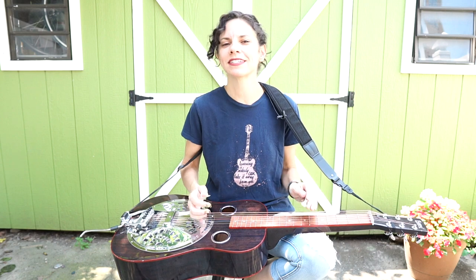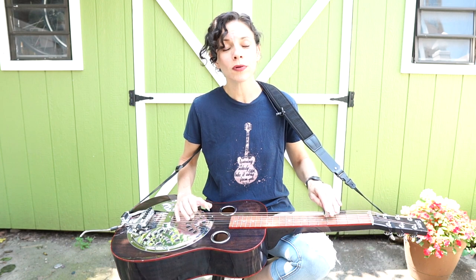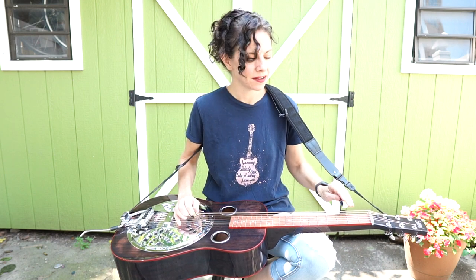Alright, so let me put this in context because it's getting a little wonky here. [Plays] I heard a low moaning sound...